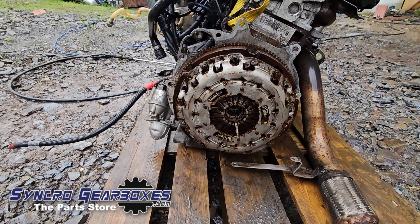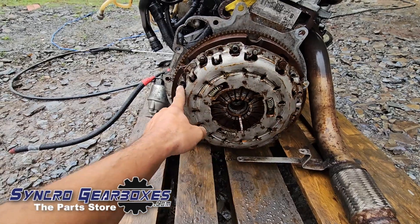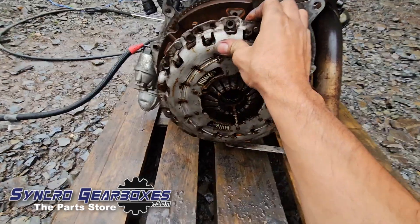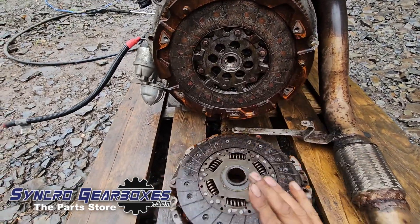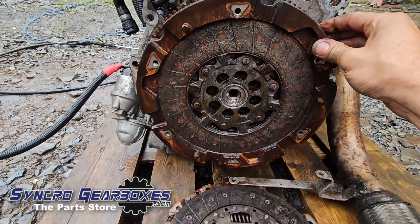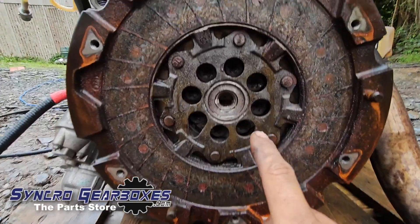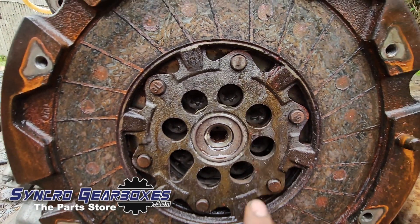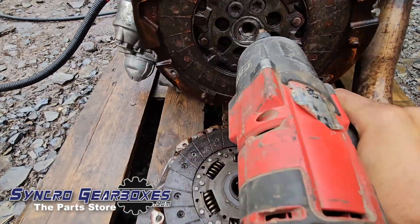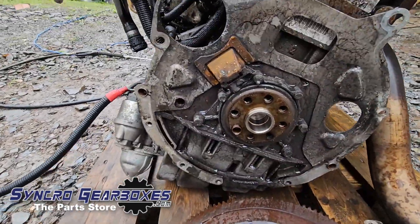Undo the six bolts around the top of the clutch cover and pull it off. With them undone, the cover will fall off and the plate comes with it. The flywheel is getting swapped for a new one, so undo this ring of bolts and pull it off the crank — it pulls straight off, leaving the good stuff.